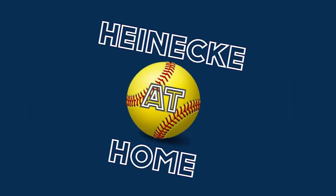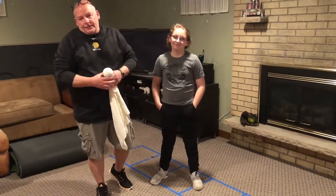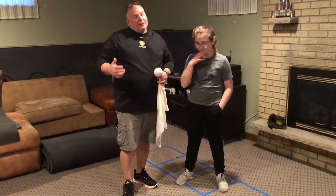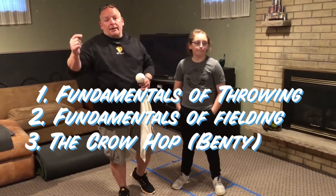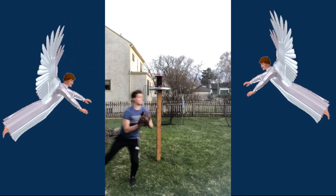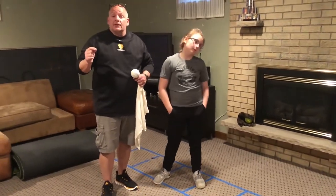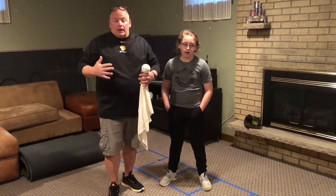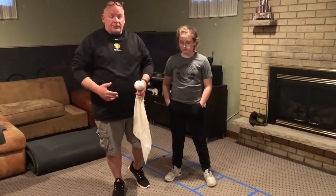Don't touch that dial. It's another episode of Heineke at Home. Fundamentals — make sure that what you're doing in your area, even a small area, to work on fundamentals is correct, and really driving home the point.